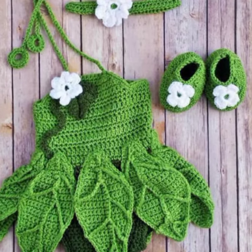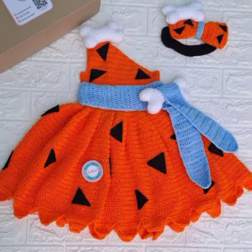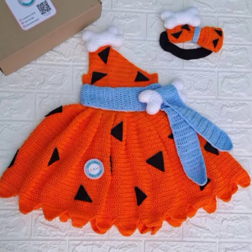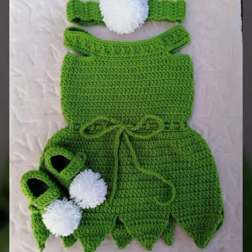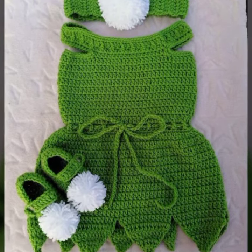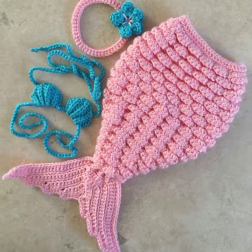Hi everyone and welcome to my channel. Today I am going to be showing you how to crochet a baby frog. This is a really simple and easy pattern, so even if you are a beginner you should be able to follow along. The materials you will need are worsted weight yarn in your desired color, a size G crochet hook, tapestry needles, and stitch markers.